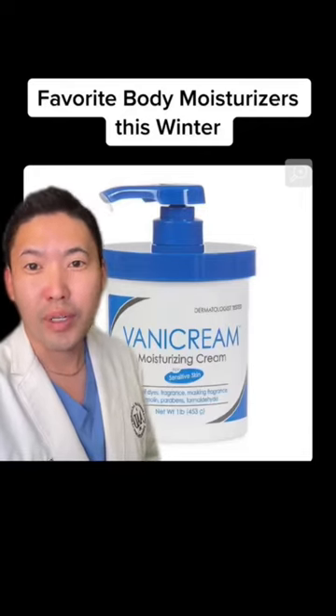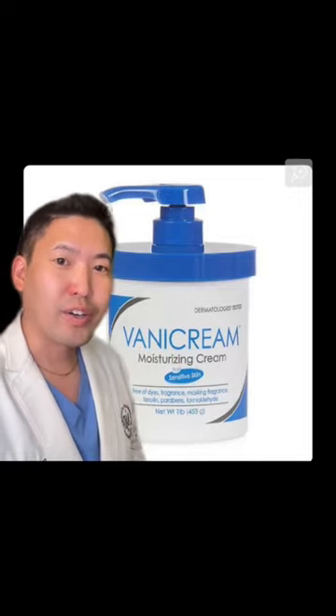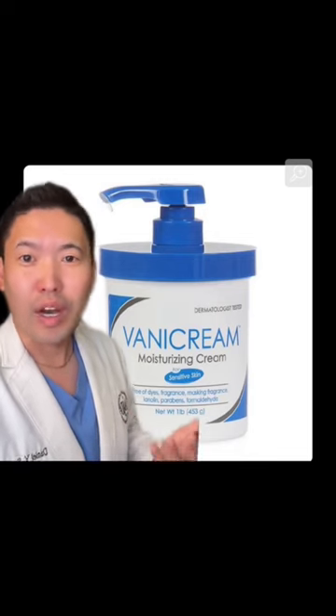Board-certified dermatologist, here are my favorite body moisturizers if you have severe dry skin this winter. I also use this strategy for my kids as well. I like Vanicream moisturizing cream in the pump — so convenient. Pumps make it so much easier for the squirming kid. Apply to damp skin after your shower or after their bath.